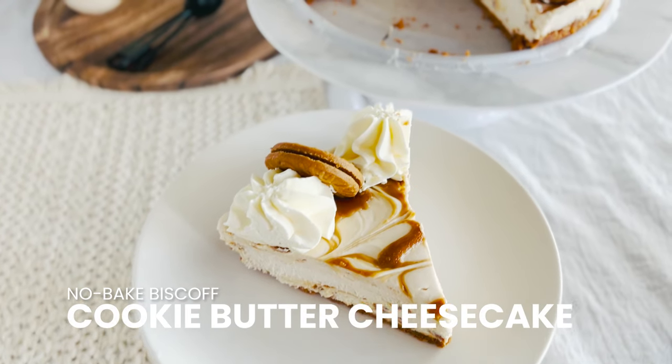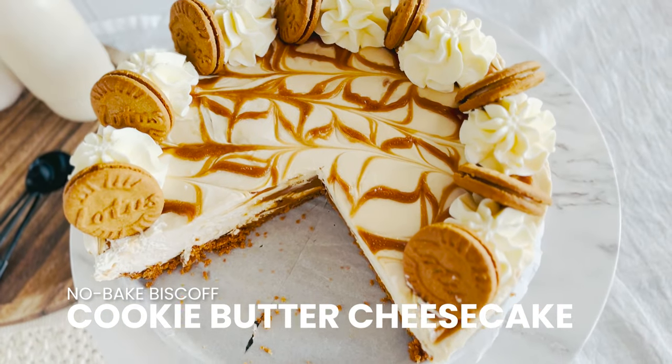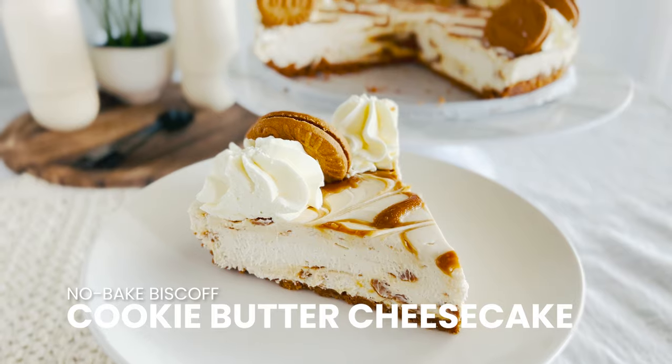Today we're diving into a dessert that's as easy to love as it is to make: a no-bake cookie butter cheesecake.